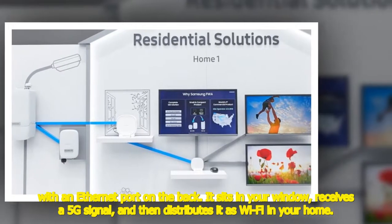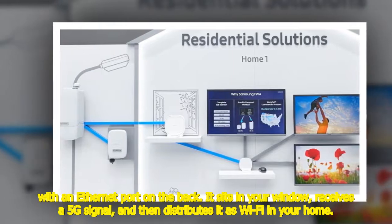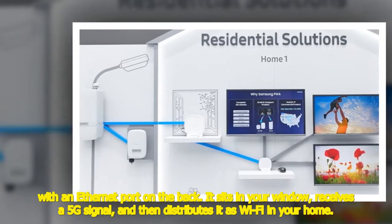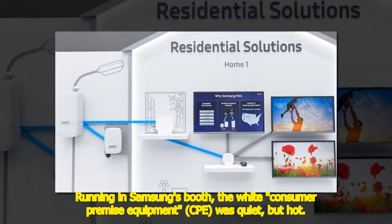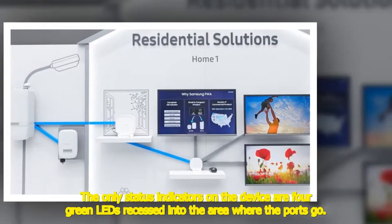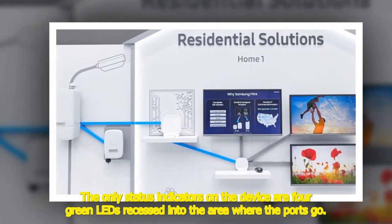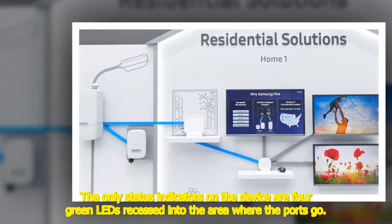With an Ethernet port on the back, it sits in your window, receives a 5G signal, and then distributes it as Wi-Fi in your home. Running in Samsung's booth, the white consumer premise equipment (CPE) was quiet but hot. The only status indicators on the device are four green LEDs recessed into the area where the ports go.